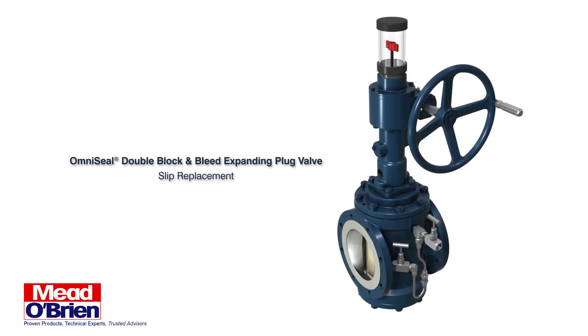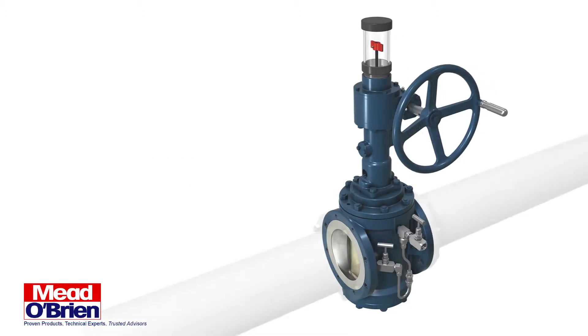Omni-Seal, Double Block and Bleed, Expanding Plug Valve Slip Replacement.